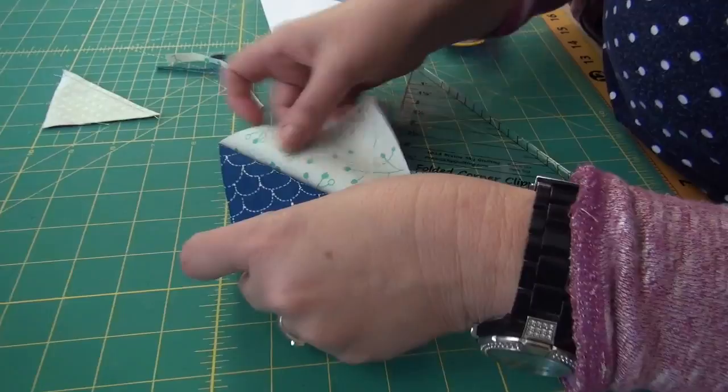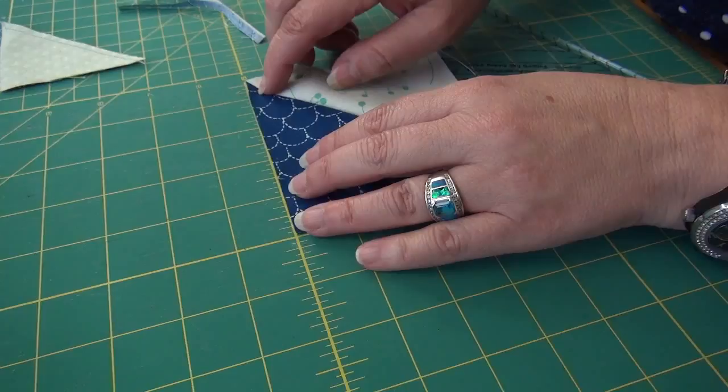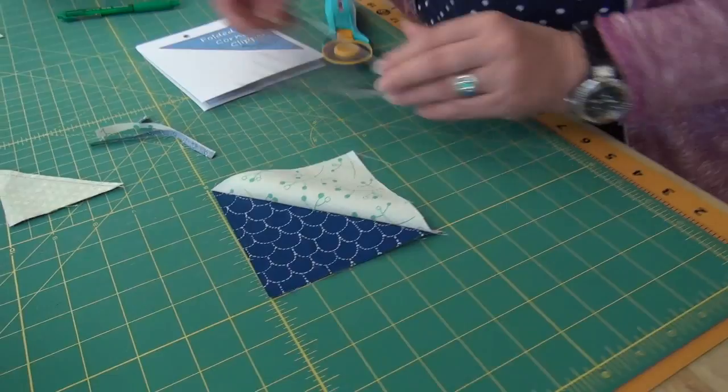What we have now is a four and a half inch half square triangle. I'll put it on the mat so you can see — four and a half inches. When it goes in my quilt, it is a four inch finish size. So this is the Folded Corner Clipper, and I've put a link in the text description on where to get it.